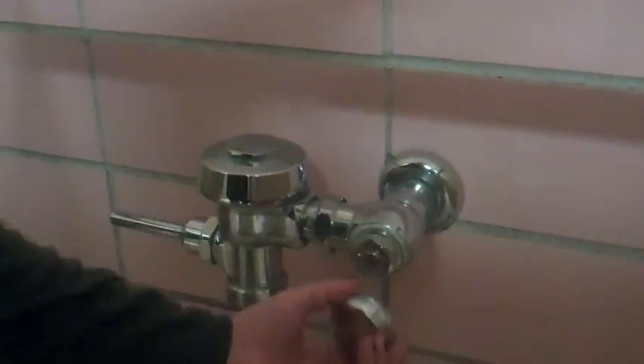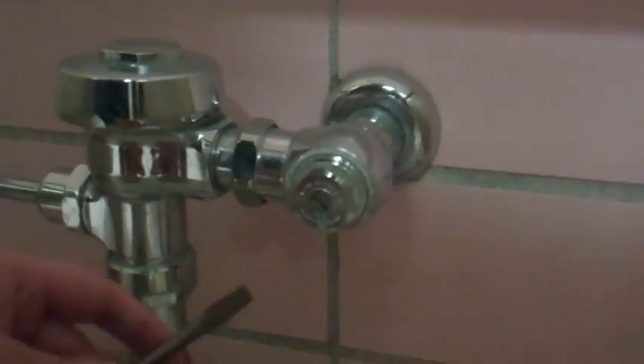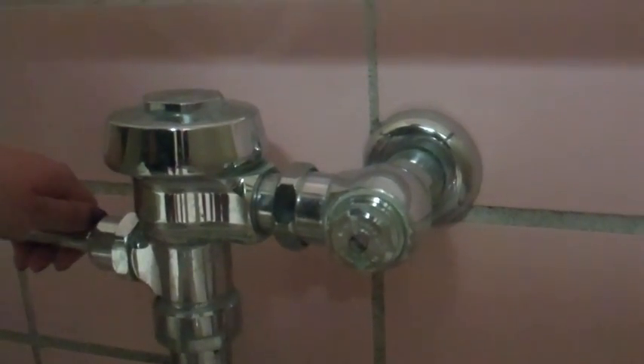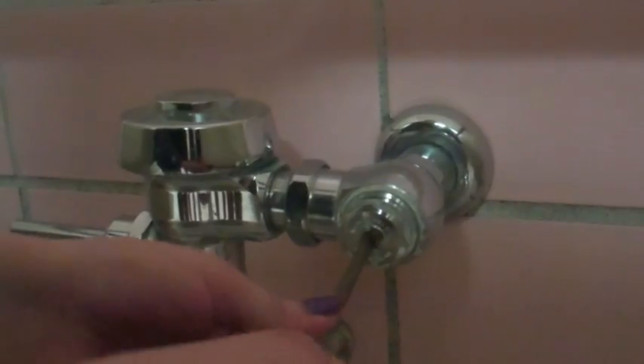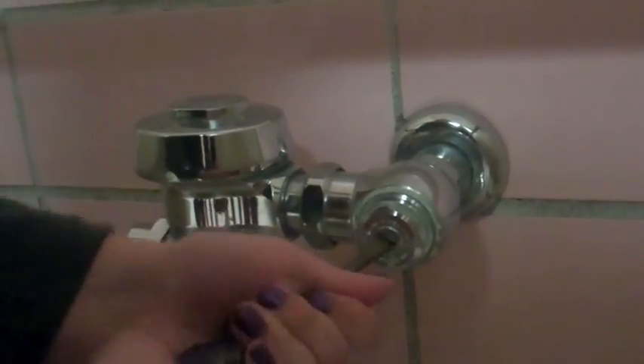Something that really grinds my gears is the running toilet. So I'm going to show you how to fix that. First you find your toilet's running, and with the magic of TV, this knob is already loosened. You just twist this off, and you can see the screw in here with the little groove. So you get a flat head screwdriver. You can tighten this to adjust the amount of water that goes down with the flush.